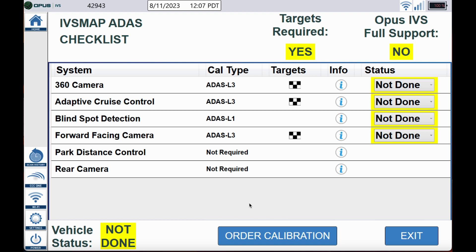I need you to understand that the IVS map is not VIN specific. It does tell you what the vehicle could be equipped with at the time it was built.